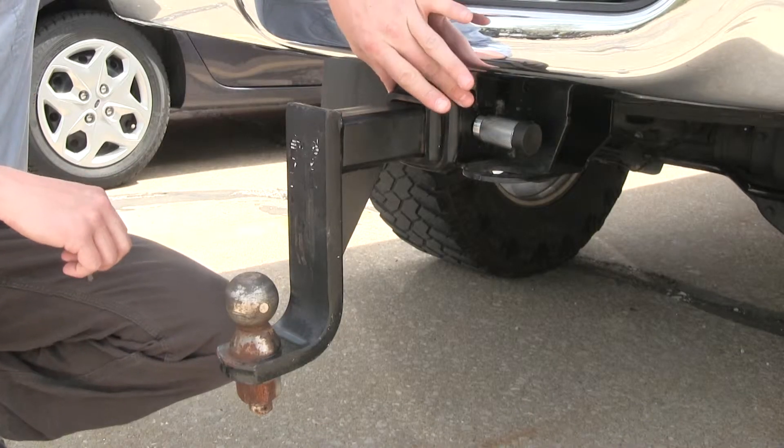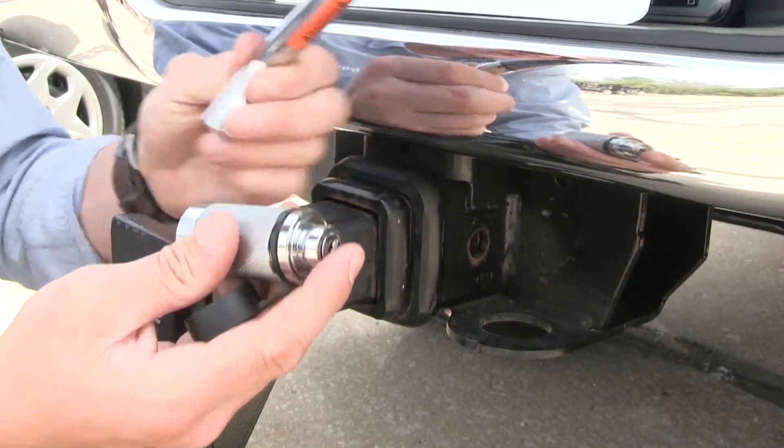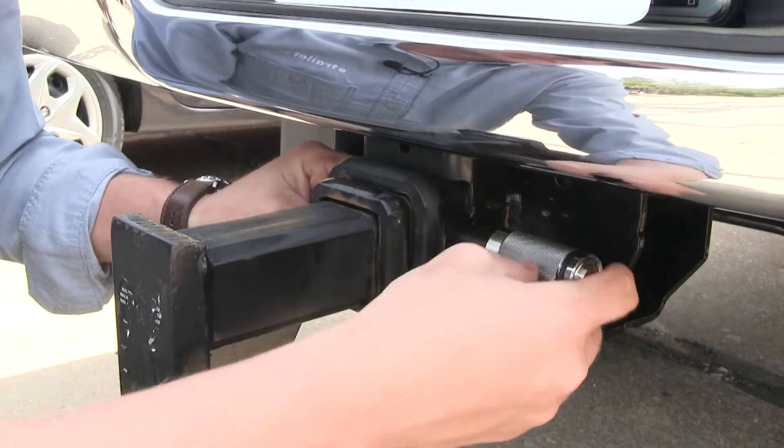This hitch lock lets you secure your 2½ inch accessories to your Class 4 or 5 hitch receiver. The pistol grip style pin makes it easy to install and the push button lock makes it easy to secure.